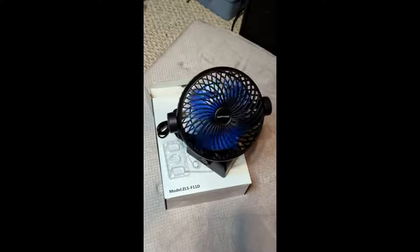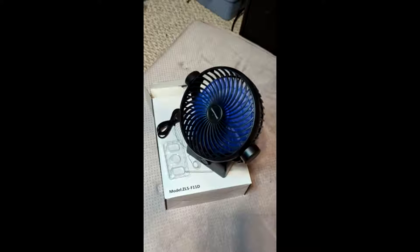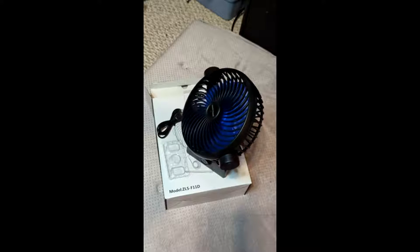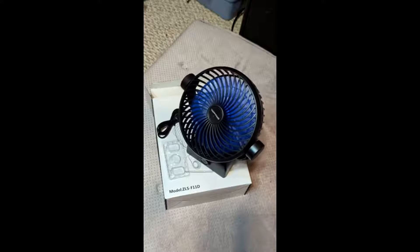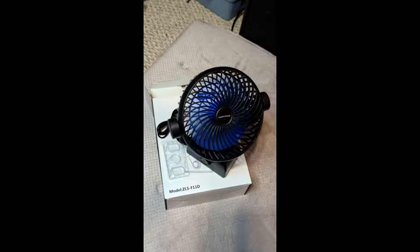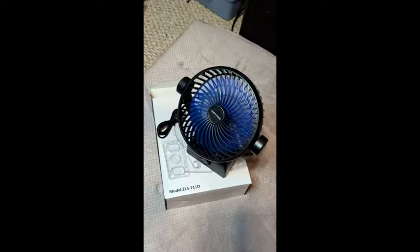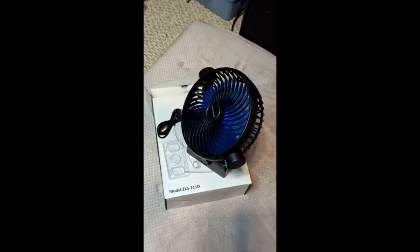So here's a quick review of the Happy Fans USB fan. You can see it's got a nice solid base, stands about 6 inches, 7 inches wide by about 10 and a half, 11 inches tall, and it's got a really cool oscillating feature. It can also be used as a stationary fan.